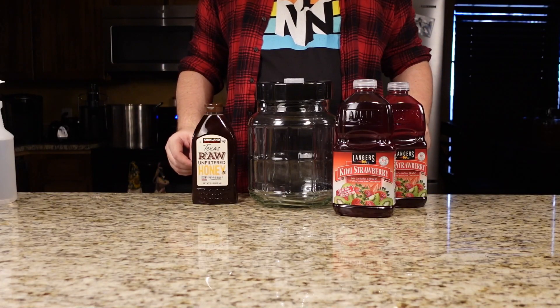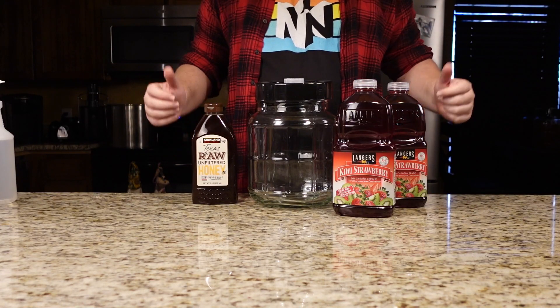Welcome back to the Brute Sank Brew Buds, where today we're going to be making a strawberry kiwi melamel. Let's get started.